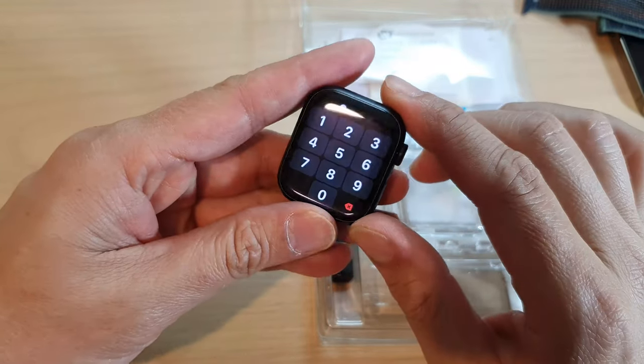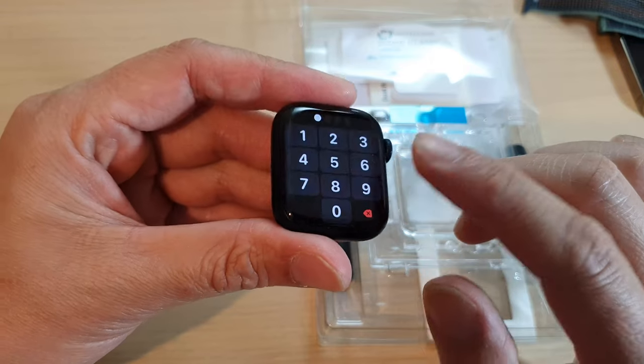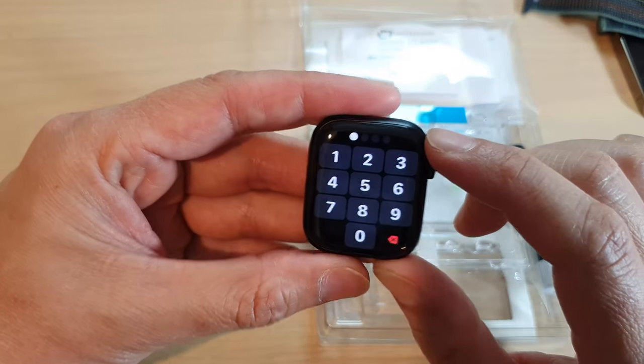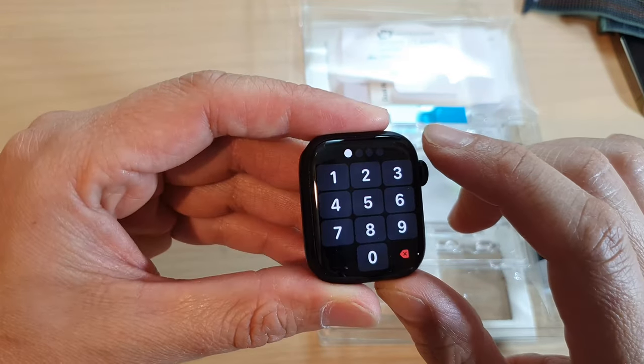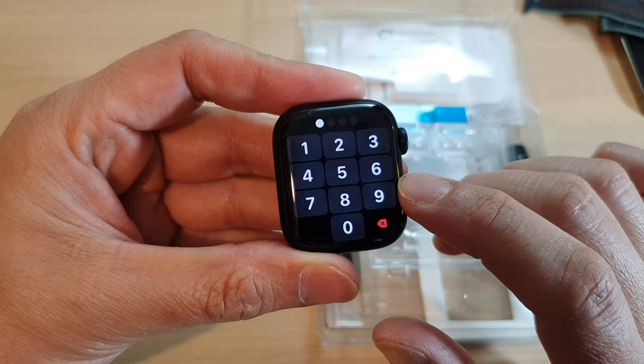In this video we're going to take a look at how you can install the Whitestone Dome glass screen protector, or tempered glass screen protector, for the Apple Watch 8.